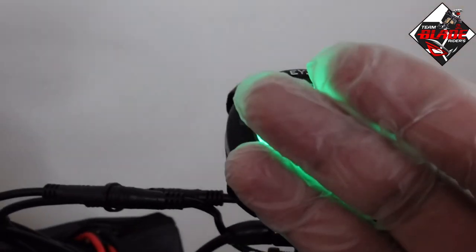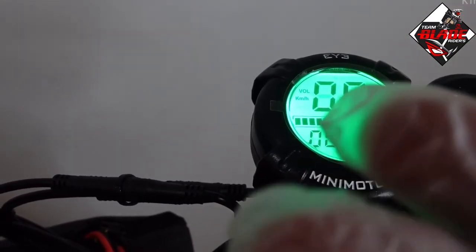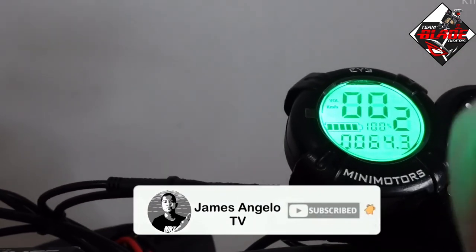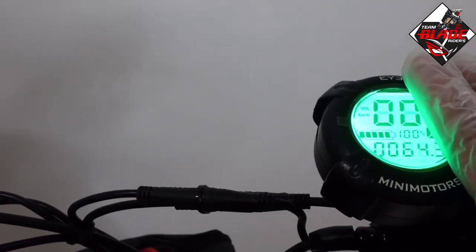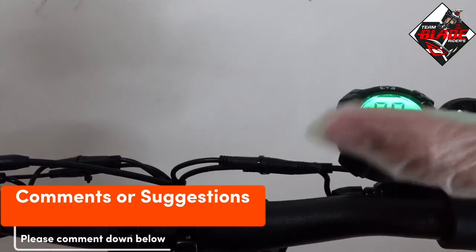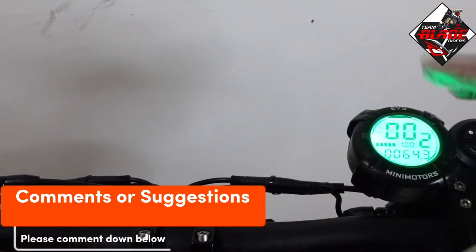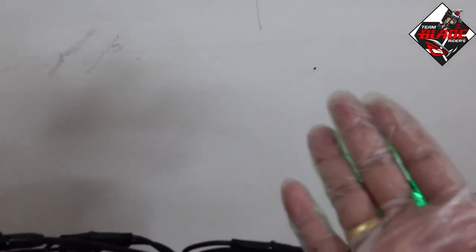That covers all the pre-programmed settings of the Mini Motors EY3 display. If you are new to this channel, please subscribe and hit the bell button to be updated for upcoming videos. If you have any comments or suggestions regarding this topic, please comment down below. That's all for today — this is James signing out.